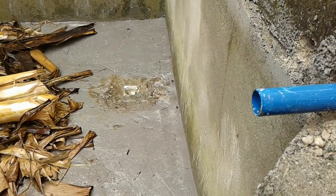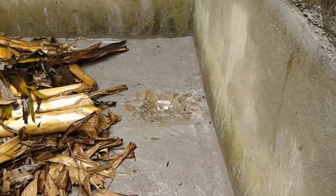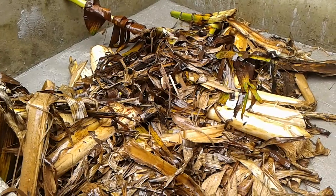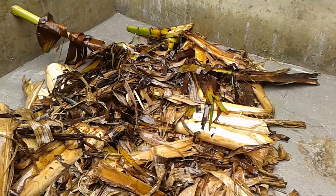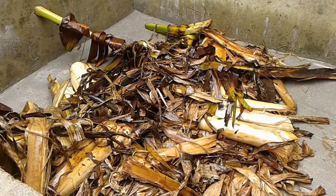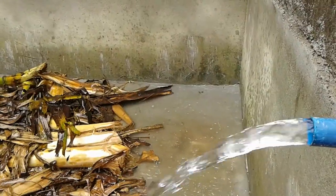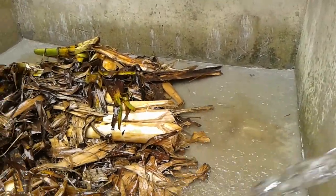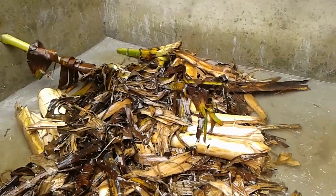The dry plantain leaves and stalks have been completely transferred into the pond. Now I'm going to pump water into the pond — the water will enter through this pipe. It was modification work I did here; I think I affected the pipe system for pumping in water, so I'm going to do the connection immediately before pumping water into the pond.